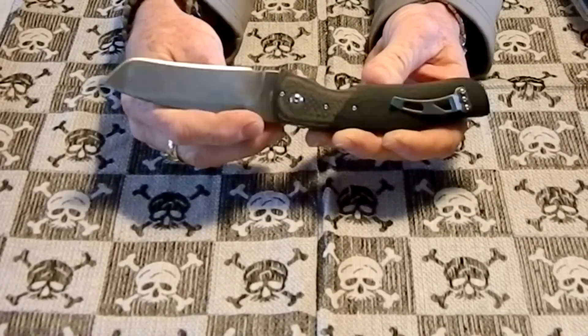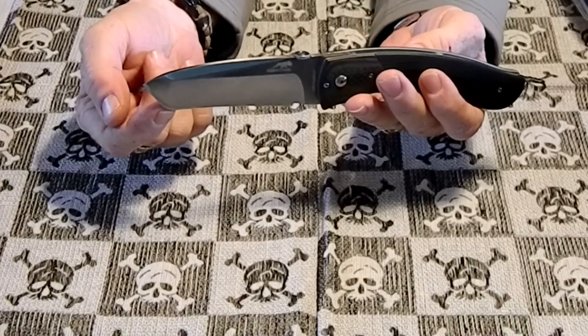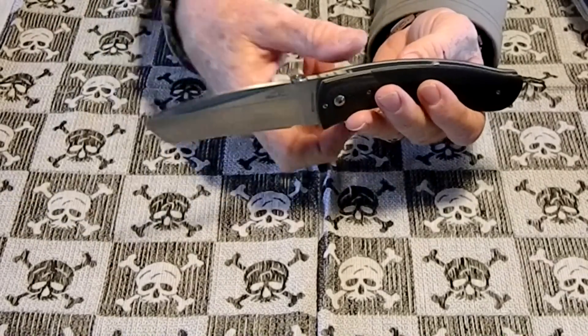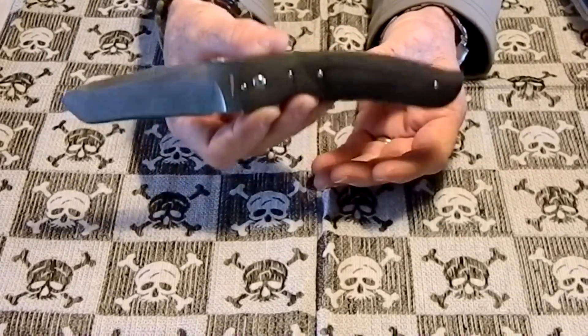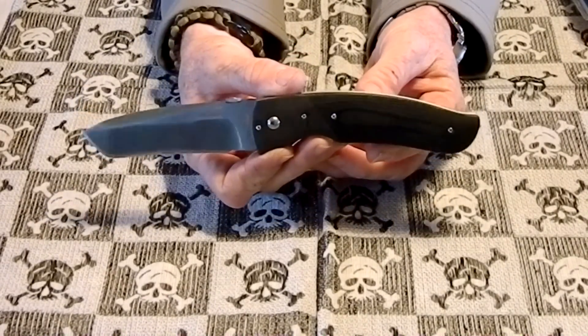It's got the thumb disc on it, and a Tanto - kind of a curved Tanto. It's not real sharp on the end here. The knife is really heavy. This is a heavy duty knife. My kid pulled it out and said 'My God, we can knock down the house with this thing.'